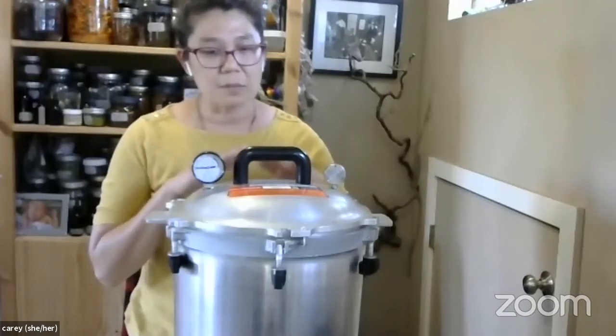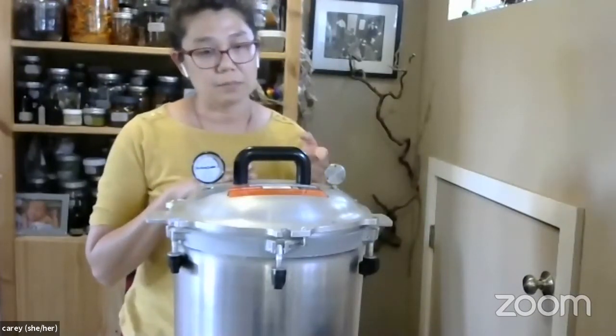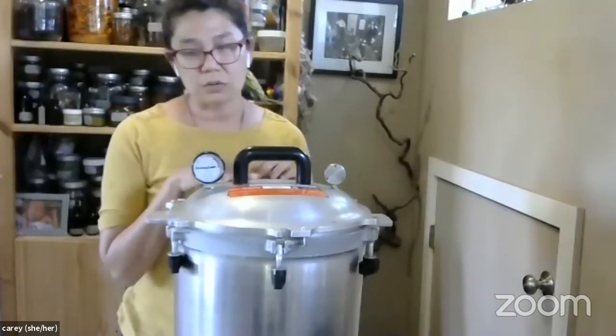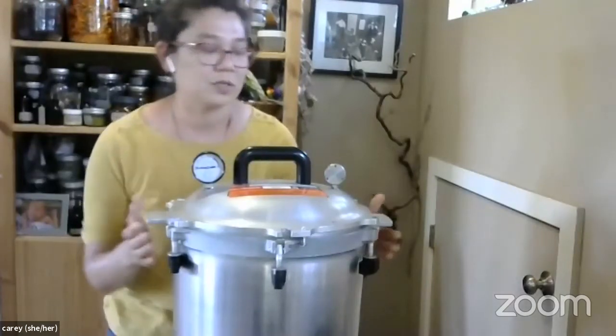Inside the pressure canner there's going to be a rack. With a pressure canner, what's doing the heating up is not water — it's steam. So you're not going to be filling this with water; there's just going to be a couple of inches at the bottom, which means you can actually stack your jars. This canner actually comes with two racks, so you can stack pints on top of each other with a second rack. It's a different style of canning.